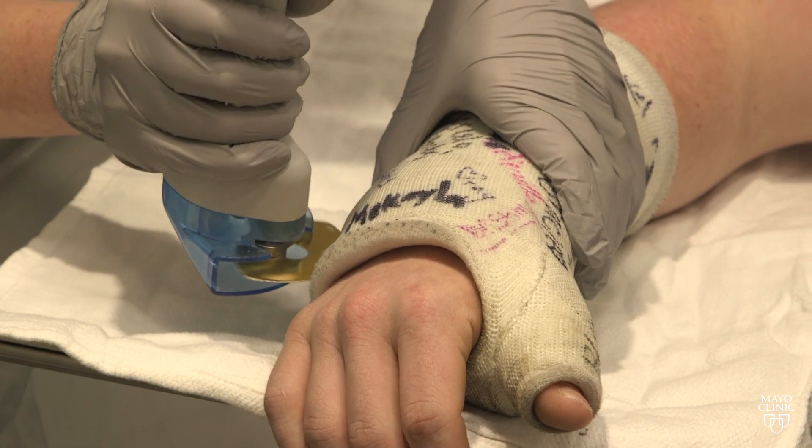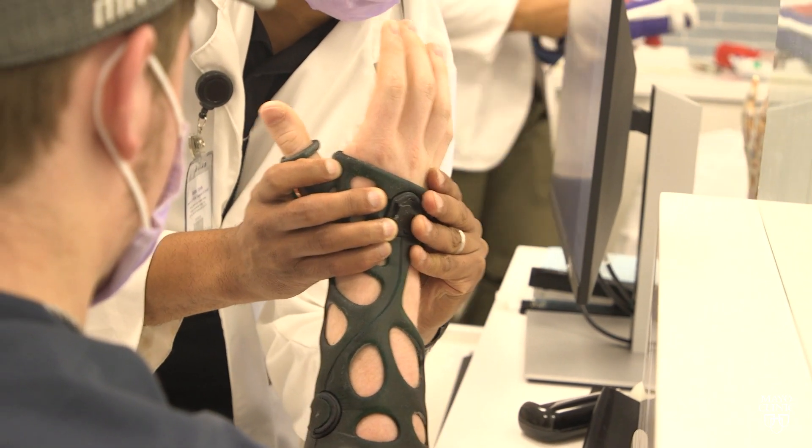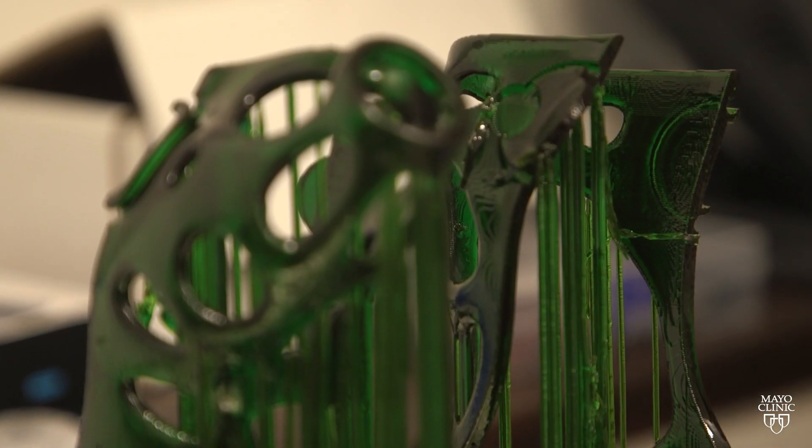Out with the old, in with a new, more hygienic way to heal, thanks to 3D printing technology. In about 90 minutes, a scan of the injured area is turned into a digital model, then printed using specialized equipment and supplies.